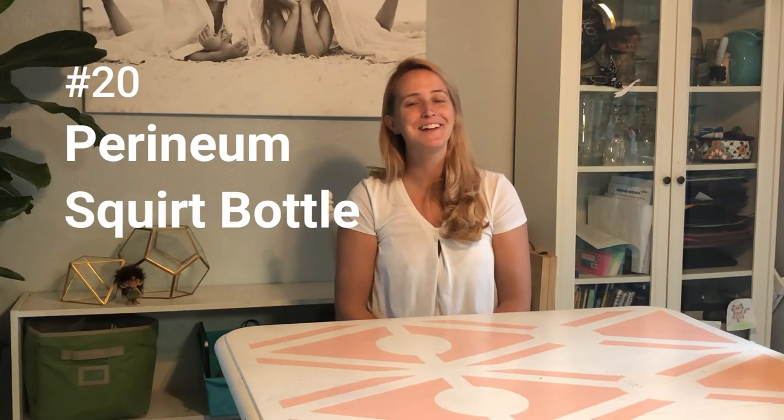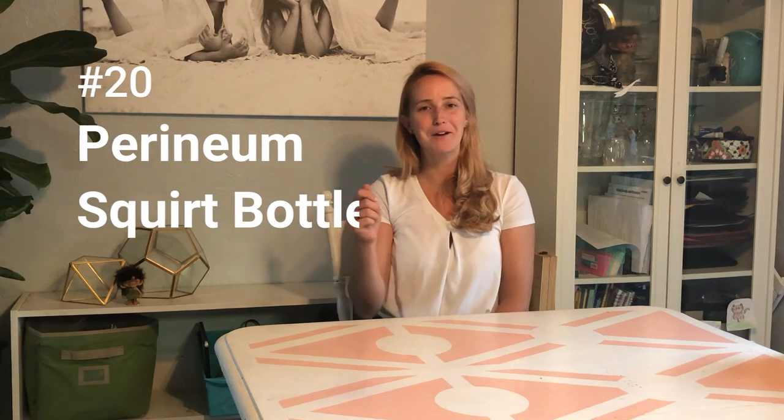Number 19 is pads — you're going to need them after you have this baby. I soaked some pads in witch hazel and put them in the freezer, which was wonderful relief for many days after. Make sure to get super heavy flow pads, and then have multiple sizes for later in the weeks.